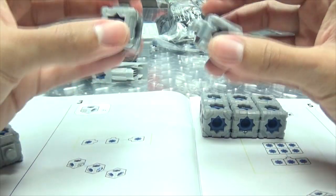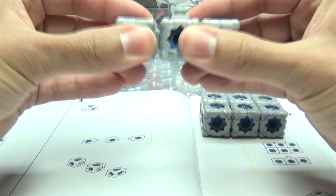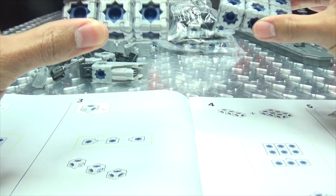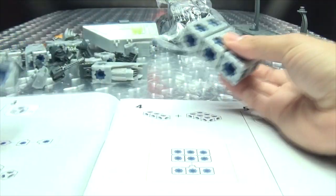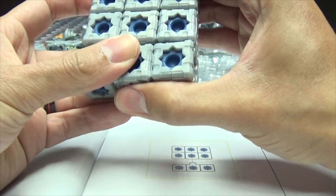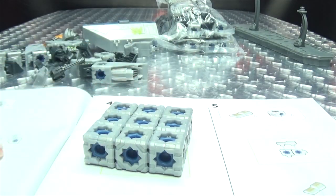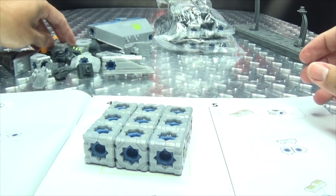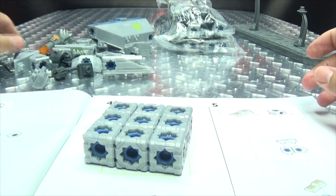Now we're taking three more of these and doing that, and that. Check. Then step four, we are combining this with this — boom. Step five, what am I looking at? What are these things they're showing me?